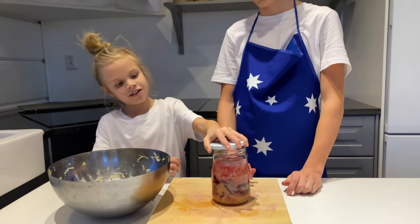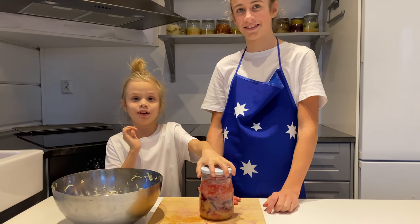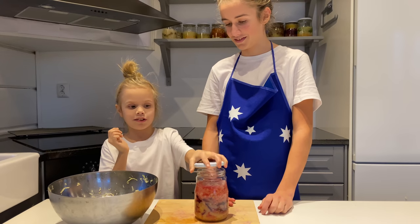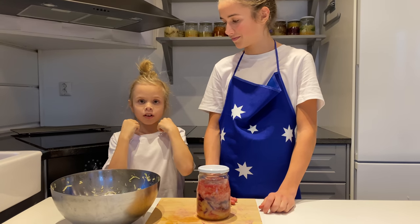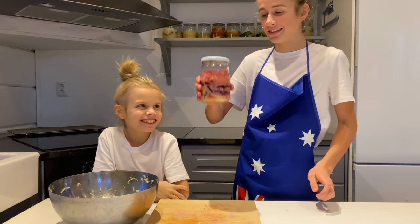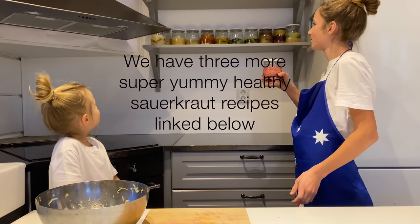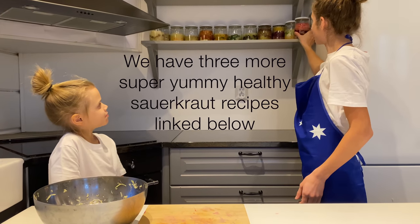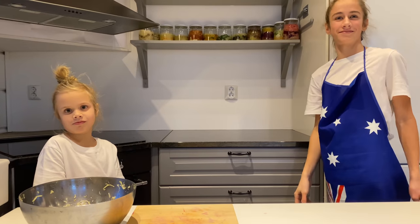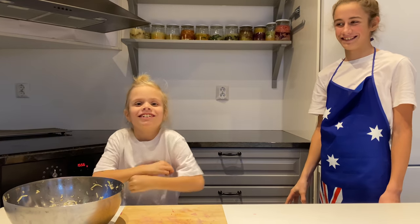And now the lid — done. Every day you have to open it to make it burp like this. And that's our three sauerkrauts. We put it right here. Ta-da!